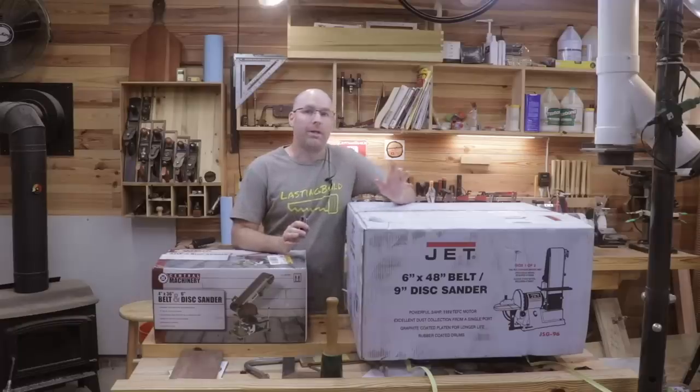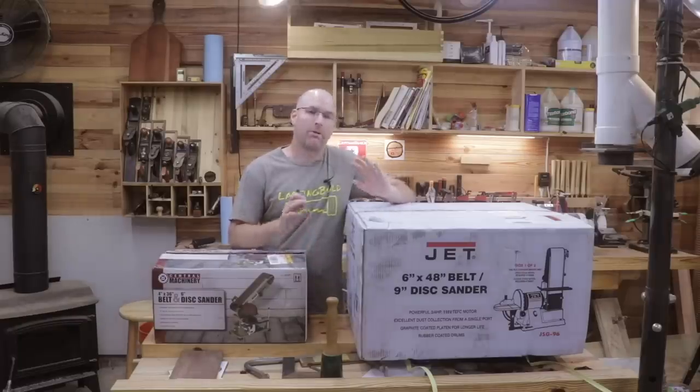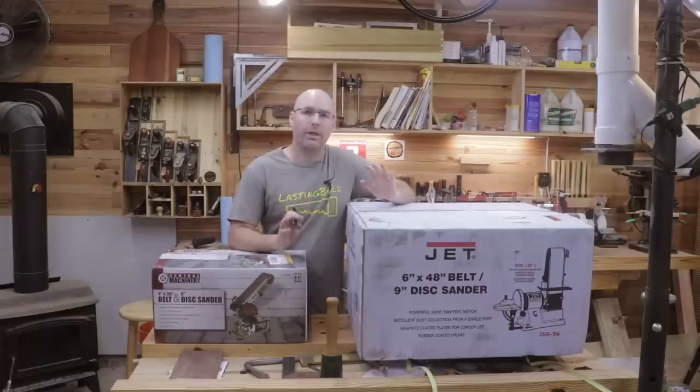I've got an upcoming project where I need to do a lot of wood shaping and I was looking for a good quality sander, so I did pretty much what everybody else does. I got on Google, started looking at reviews, got on YouTube, started watching videos, and I really couldn't decide between the cheap Harbor Freight model and the expensive Jet.